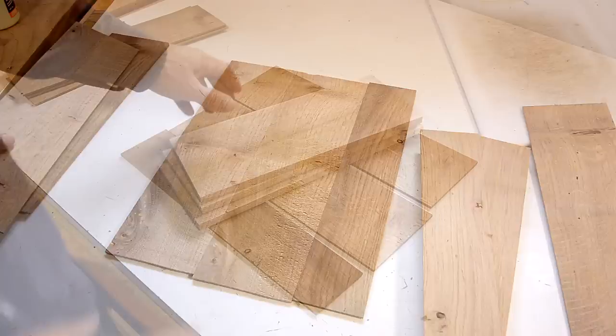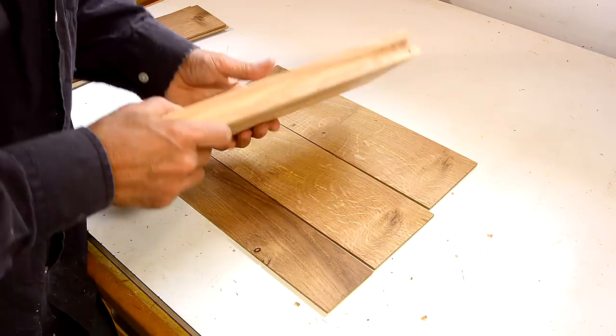I don't have enough white oak to make the whole cutting board out of it, so I just resawed some much less valuable red oak.